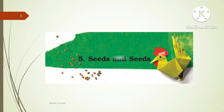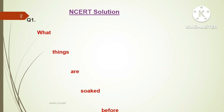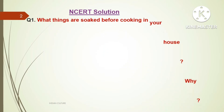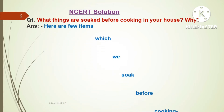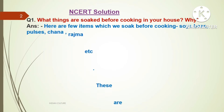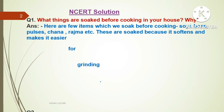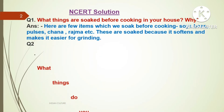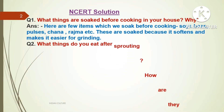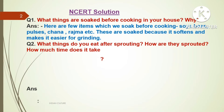Question number one: What things are soaked before cooking in your house? Why? Answer: Here are a few items which we soak before cooking — soya bean, pulses, chana, rajma, etc. These are soaked because it softens them and makes it easier for grinding.